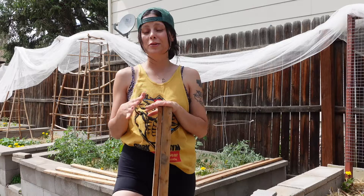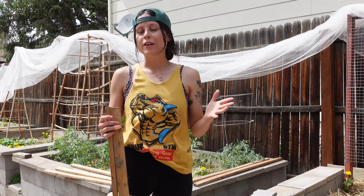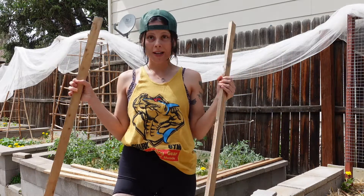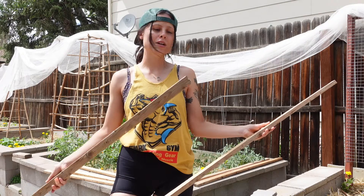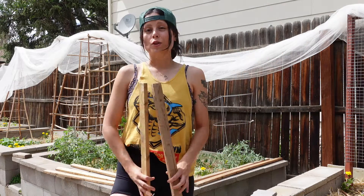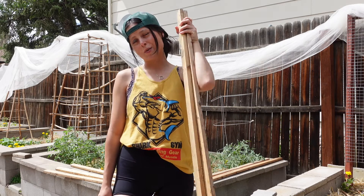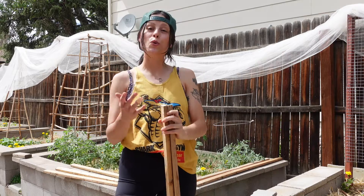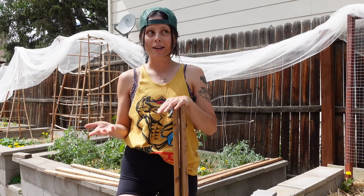Let me show you what I recommend using for a quick way to stake your tomatoes. There are a million ways you can stake them — string trellising, cage trellising, weave — tons of different ways. But if you happen to have any old pieces of wood lying around, these are just about one inch and were already pre-cut from another project. Leftover wood is best, but if you have to buy wood, using super cheap one-inch pieces isn't too expensive, and time-wise it's a lot easier than setting up a weave trellis.